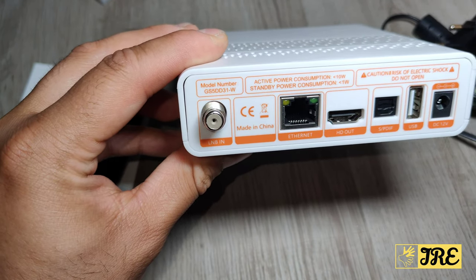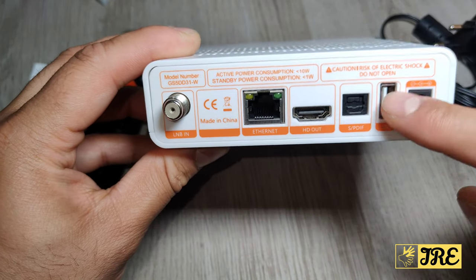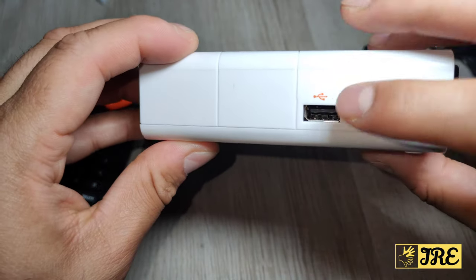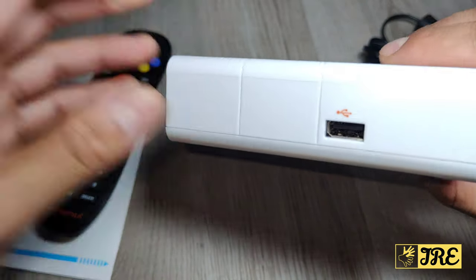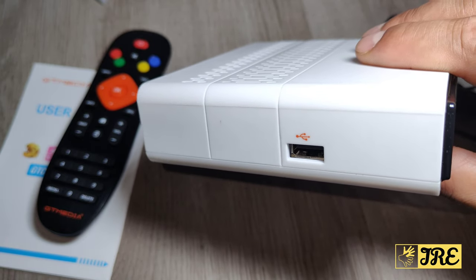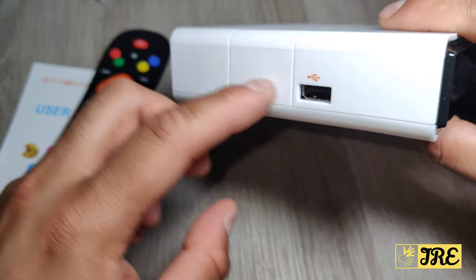It has an Ethernet port, an HDMI port, a USB port, and the mains plug input. On the left side there is another USB port, so if you want to connect a fly mouse, keyboard, or other peripherals, you can do that using these ports.